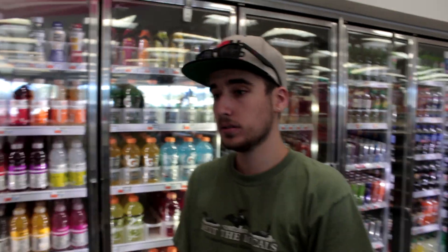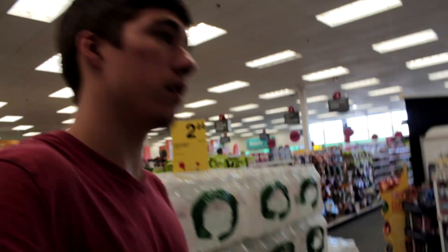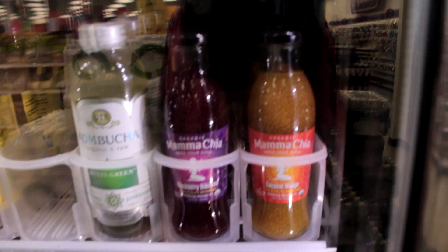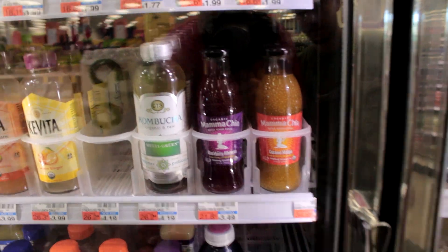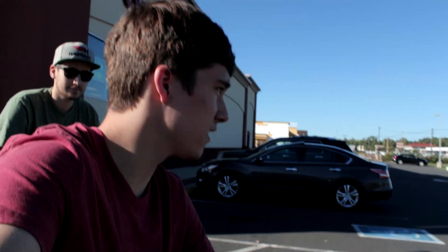What are you feeling like? I want to try something different today. What the heck are these? Looks like pomegranate seeds in those. Mama Chia. I can't change it up — soda always. Alright, got the snacks, got the drinks. Head back to the shop. I'm gonna crack on the suspension.